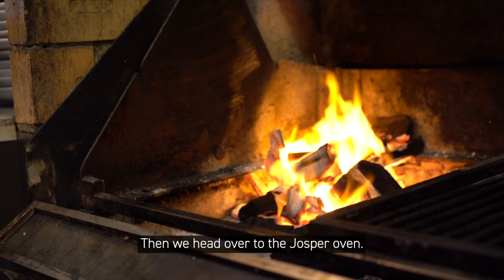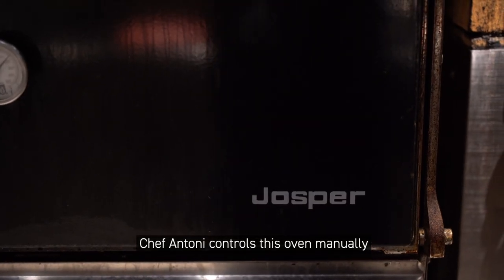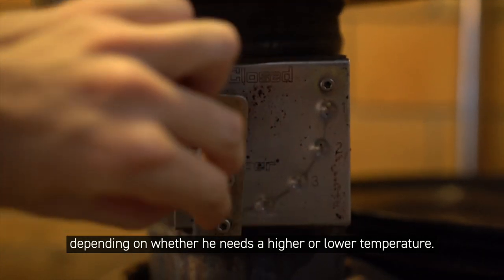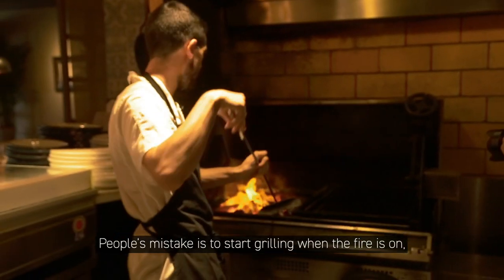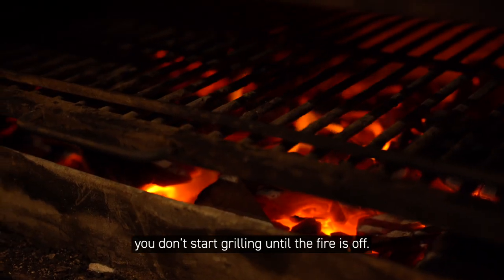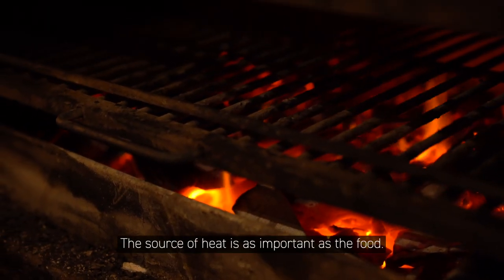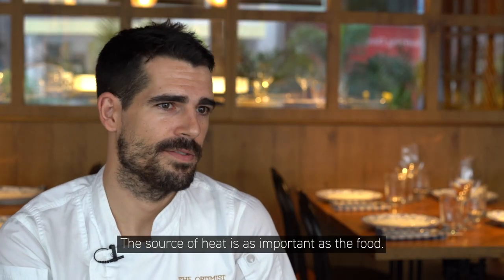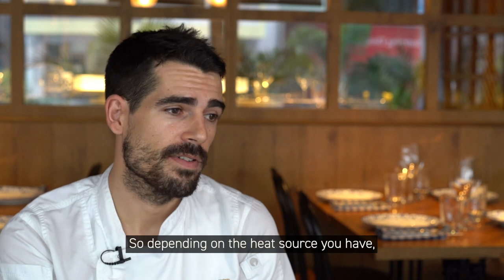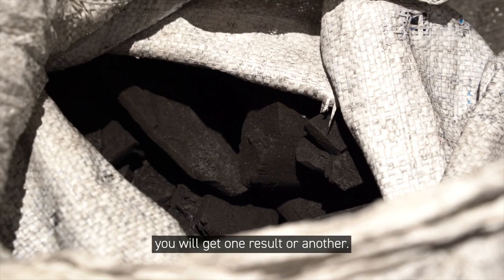Then we head over to the Jasper oven. Chef Anthony controls this oven manually by opening or closing the oven door depending on whether he needs a higher or lower temperature. A common mistake is to start grilling when the fire is on — you don't start grilling until the fire is off. The source of heat is as important as the food, and depending on the heat source you have, you will get one result or another.